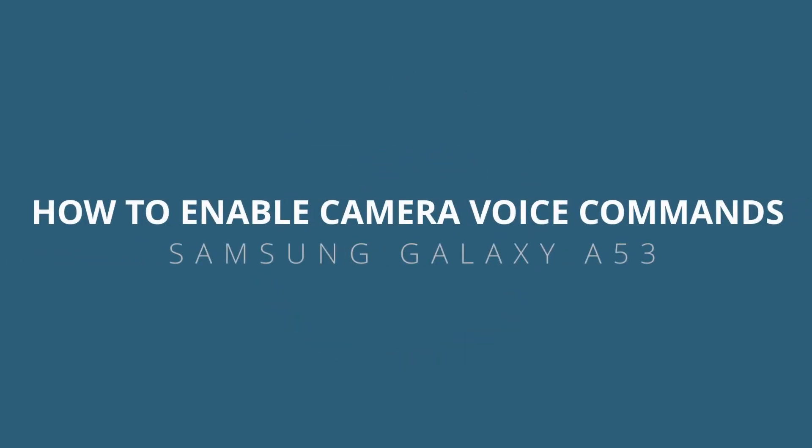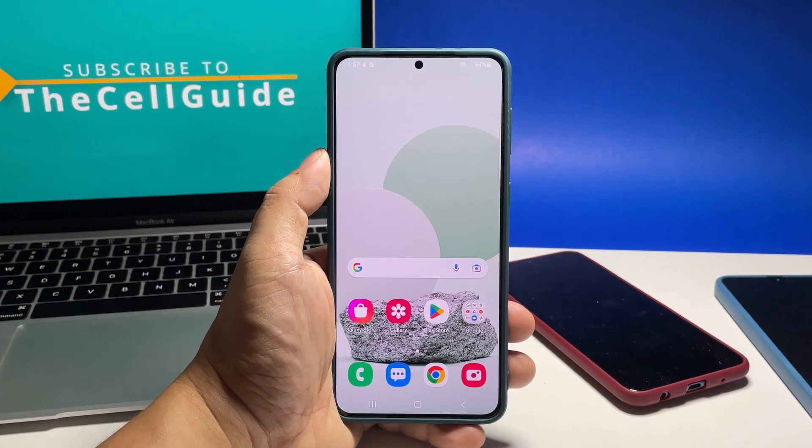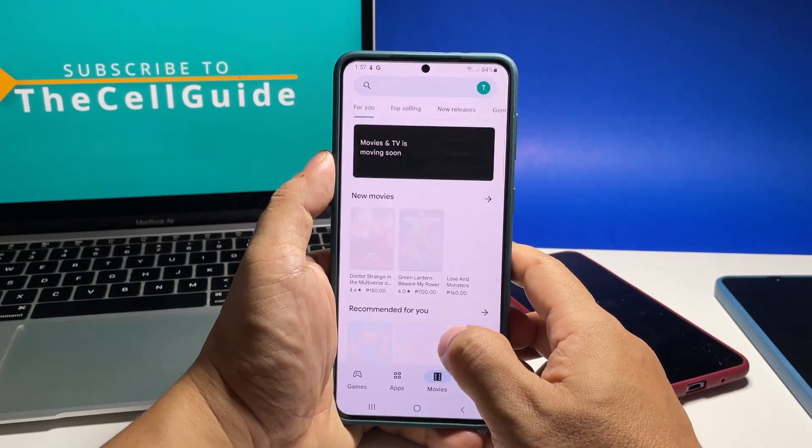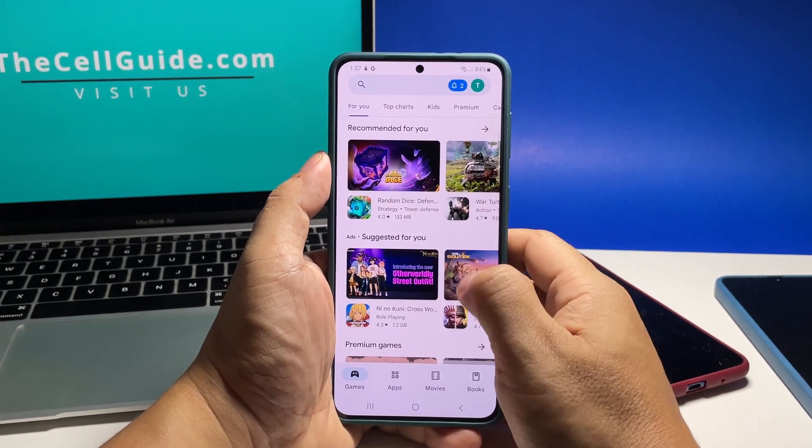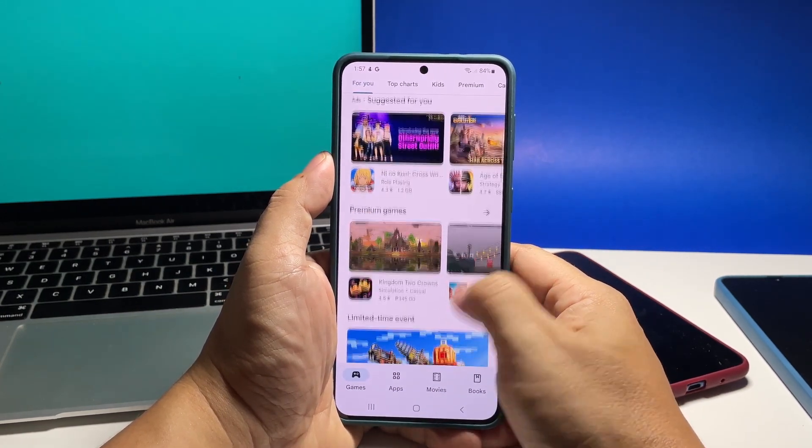In this video, we will show you how to enable the camera voice commands on Samsung Galaxy A53 so that you can snap pictures or record videos without even touching your phone. This feature can be very useful if nobody is around to snap a picture of you.